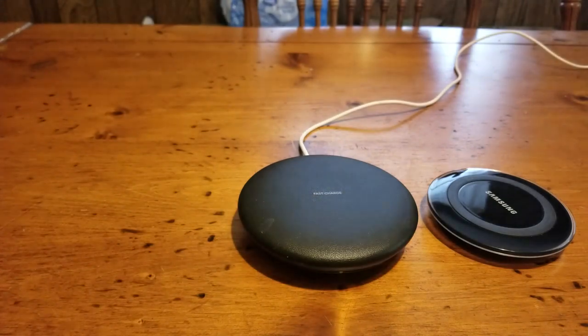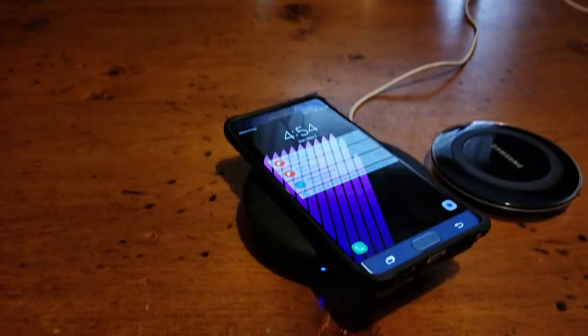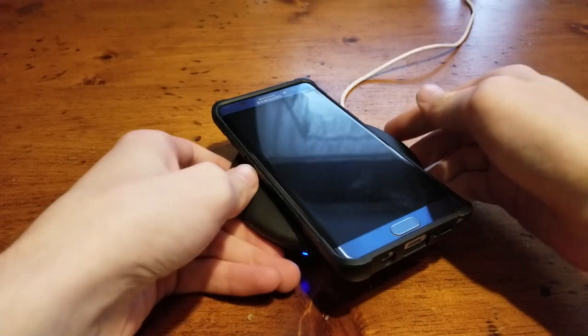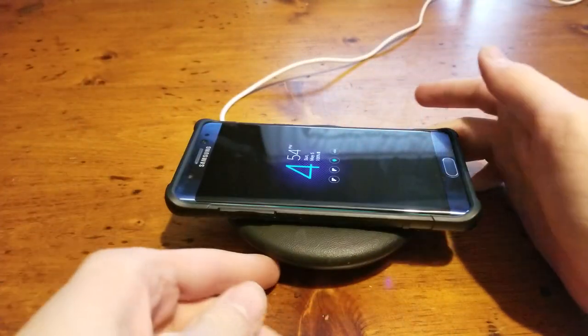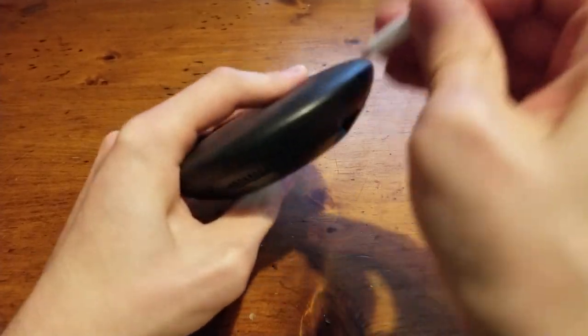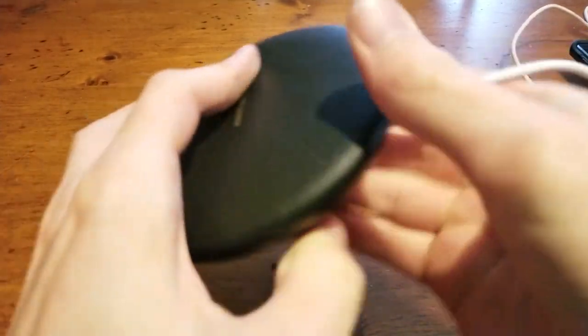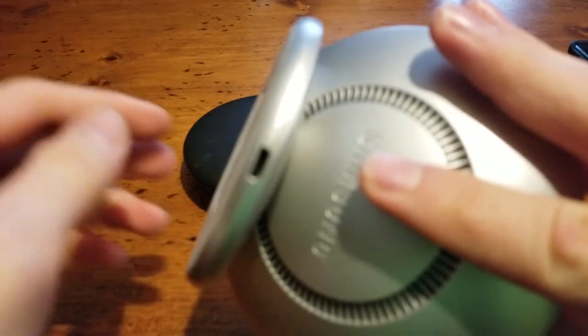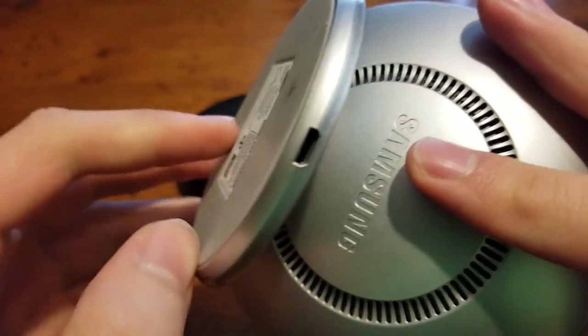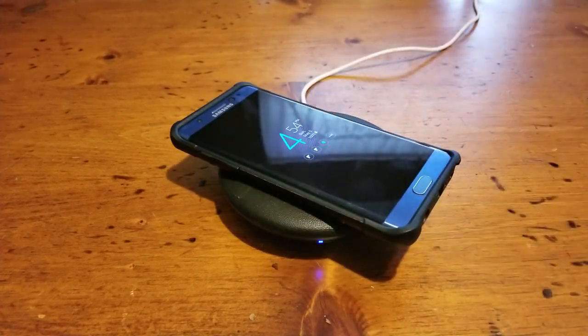With multiple different types of cases your phone will still charge — even a really thick protective case will charge up just fine. Also, this particular version uses USB Type-C, as you can see on the connection here, whereas the older ones used micro USB. So if you have one of the newer Galaxy phones with USB Type-C, the connectors will match and you won't need different cables for your charger than for your phone.